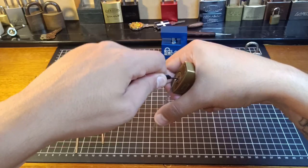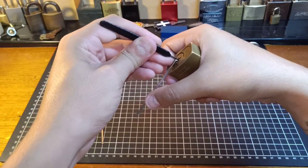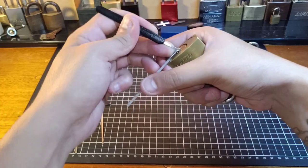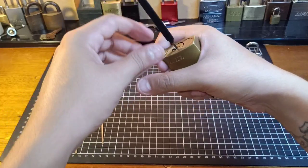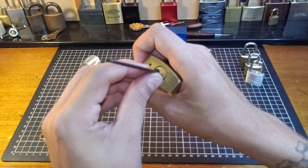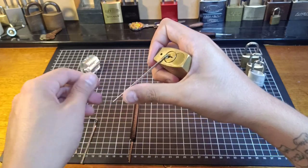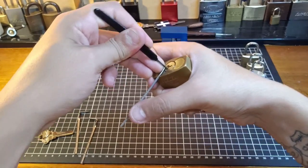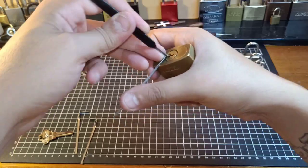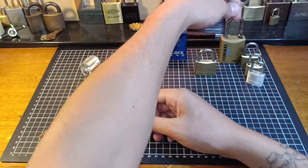Try straight up and down. This bitting may be putting us at a bit of a disadvantage. Try a small tensioner - may not slip as much. Rocking is one of my favourite methods. I like sitting there trying to rock a lock open. And there we go - six-pinner, takes a little bit more time.